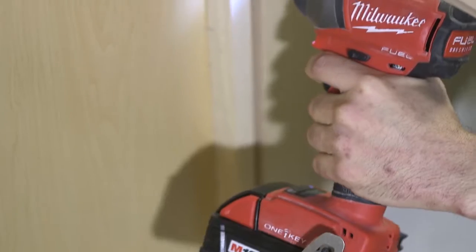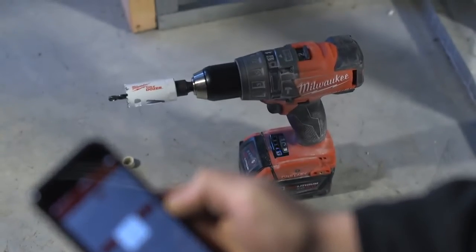The big thing is the speed and efficiency. If you can pull the trigger and do what you need to do without having to feather the trigger, you could almost do it blind. Safety, productivity, increased speed — when you can combine all those three, it's a win for any trade really.